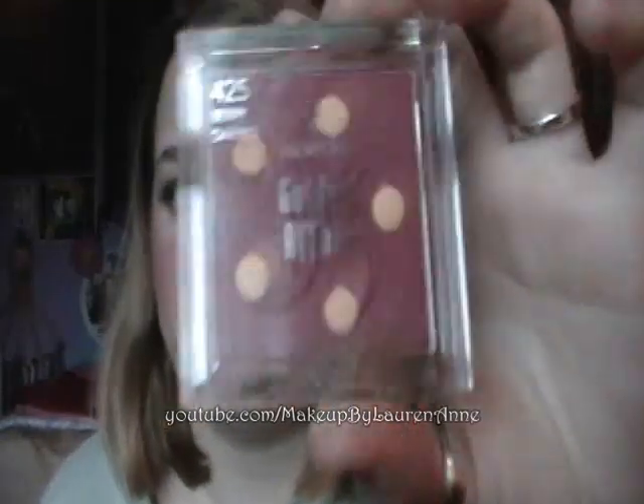Alright, welcome back. I'm going to be using this Berry Darling Revlon Golden Affair blush. It is a darker blush because darker is more winter and it's more festive. Get a good amount of that — just be proud with your pink cheeks. You can apply less if you want to. I'm just emphasizing the holiday look.